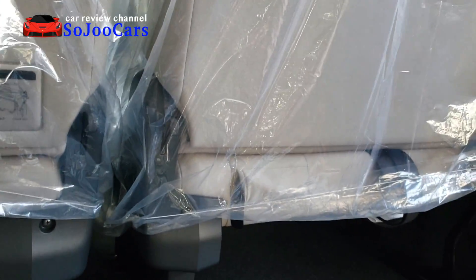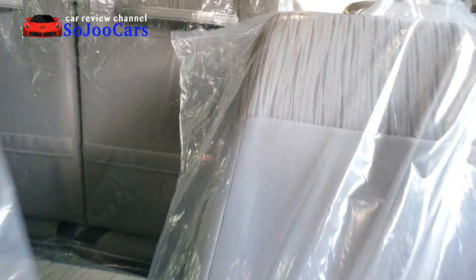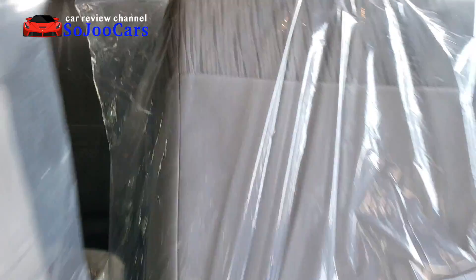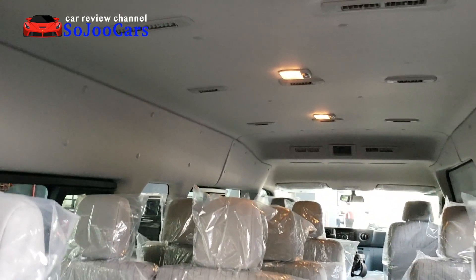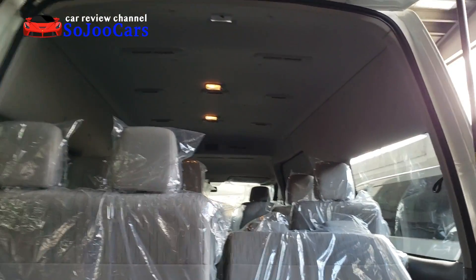To fold the seats, first fold the backrest, remove the headrest, and then the entire seat folds up. The step area allows you to climb up when loading items. From outside, there are plenty of air vents and lights — the headroom is amazing. To close the rear gate, there's no handle; you just push it shut.